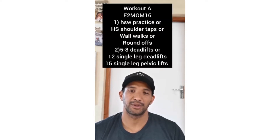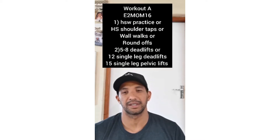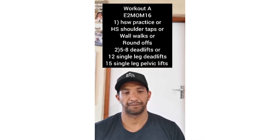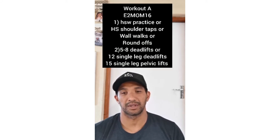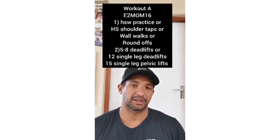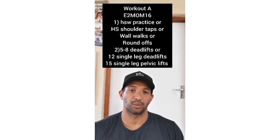Workout A: every two minutes on the minute for 16 minutes. In the first two minutes you'll do handstand walk practice, or handstand shoulder taps, or wall walks, or round offs — depending on where you are within your handstand walking capacity or capability, you can decide what you want to do.